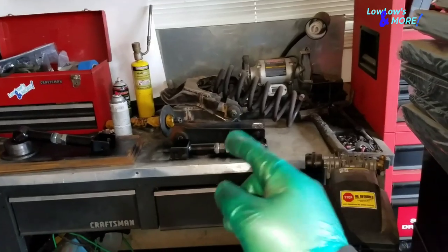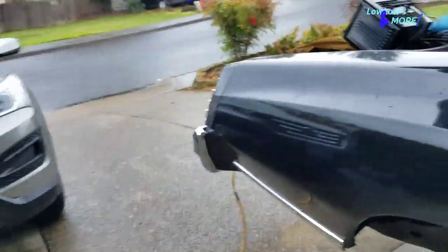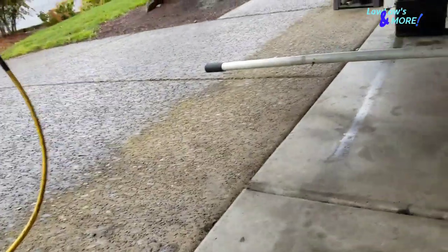Let me match up the trailing arm with the existing holes and we'll be right back. I'll show you how it looks inside the car. One thing I forgot to show you: when you're taking off the trailing arm, there's a small issue.